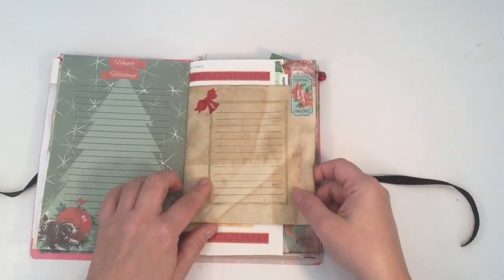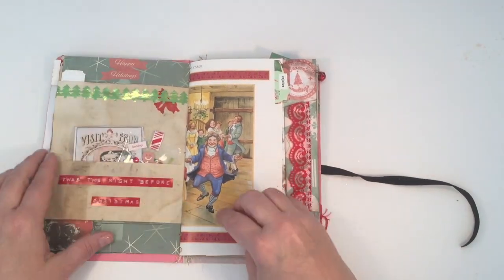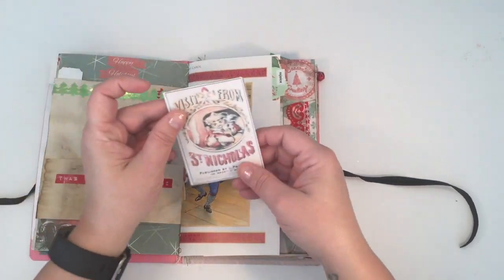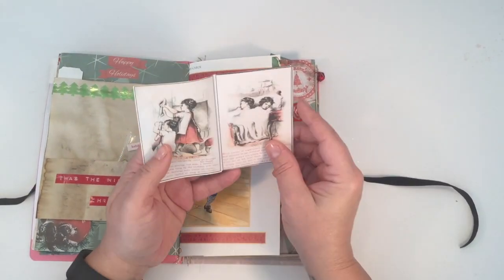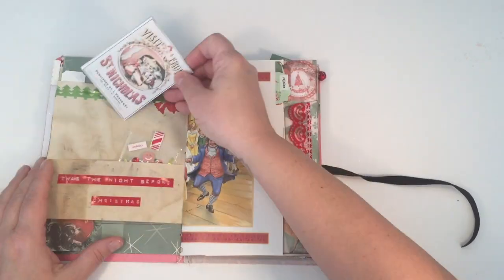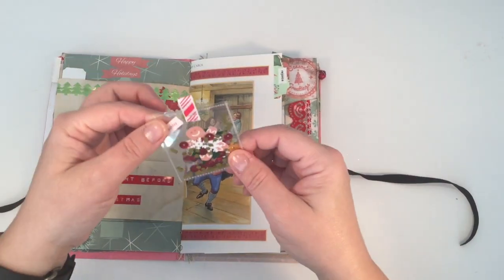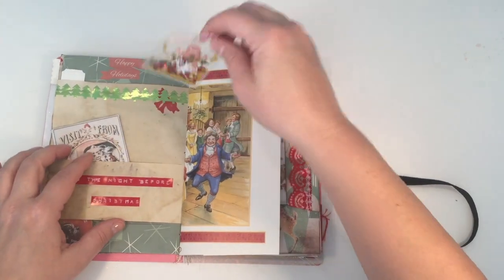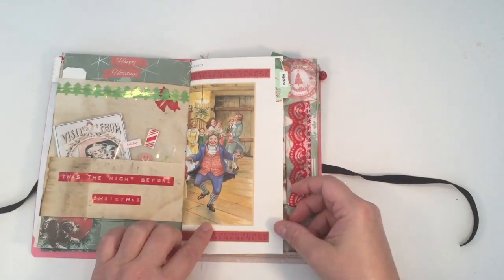The tag came from Angie's kit; these are just some stamps and stencils that I had, along with my washi tape. I always like to include this little digital printable of the original version of 'Twas the Night Before Christmas' — I always put those in my journals. I also made a little shaker pocket; that little gingerbread man is part of Angie's kit, and I just put a bunch of different glitters in there.